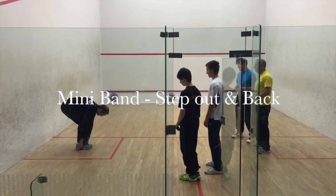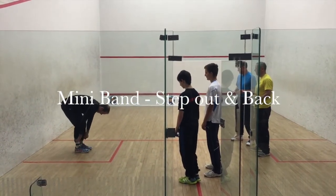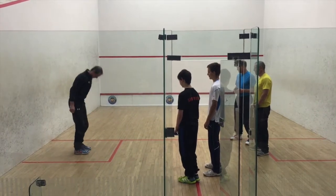Feet together and get the band around your ankles, so make sure it's flat, like so.